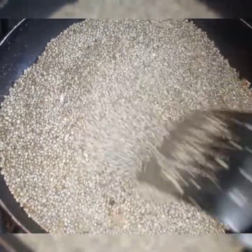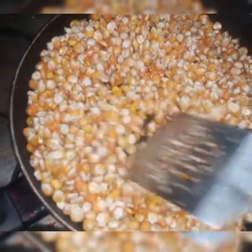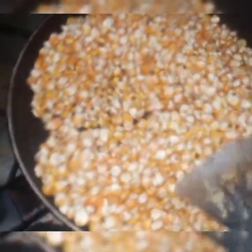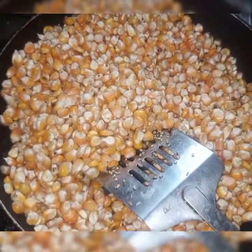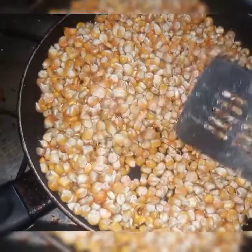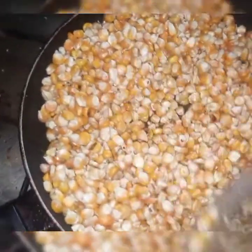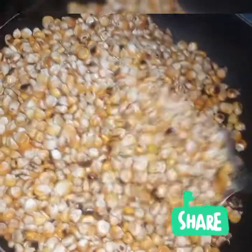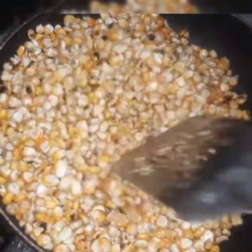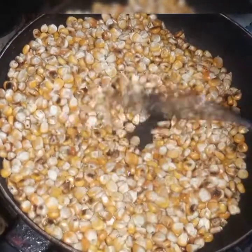Next is the corn. You don't have to do it exactly the way I'm doing it — you can roast it any way you want. I roast my corn until it's looking browny. I don't let it pop up completely before I remove it. Once it is dry and not still popping, it's good to remove.